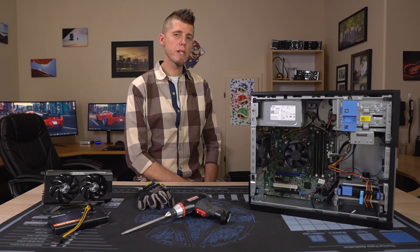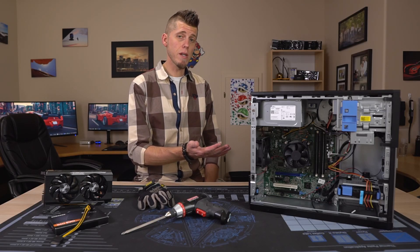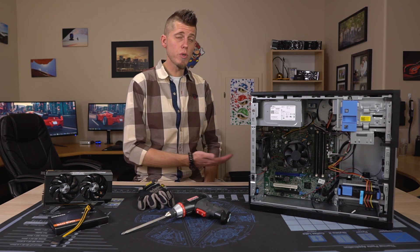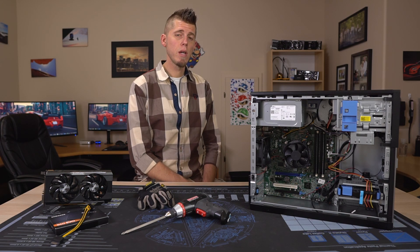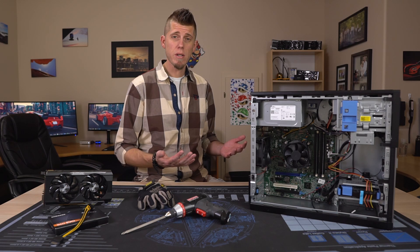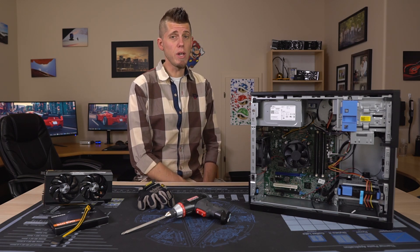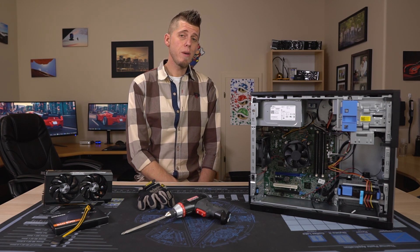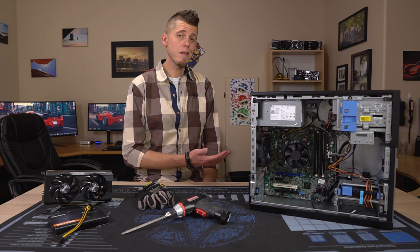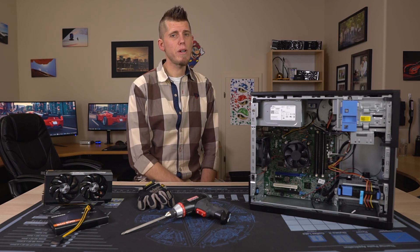I really hope this video has helped clear up any potential confusion in picking one of these systems up, and I hope it's helped you decide which one might be right for you. In the coming weeks I'm going to be doing a couple of builds in these to show you what you can do to maximize your price-to-performance — doing something I haven't seen anybody on YouTube do yet. If you have any questions or comments, leave them down below. If you found this video useful, maybe toss it a like or consider subscribing. Thanks for watching.